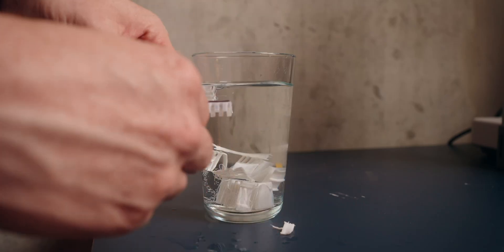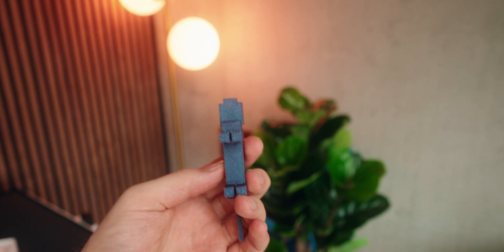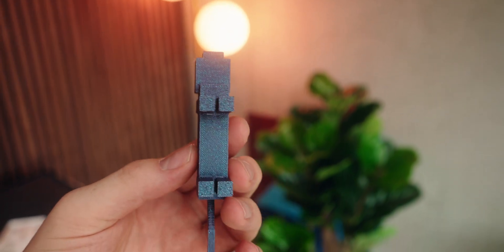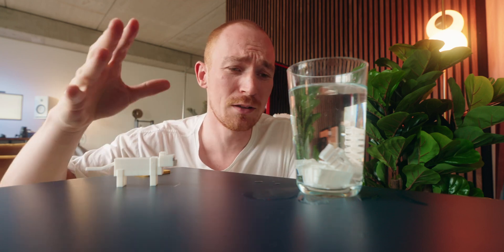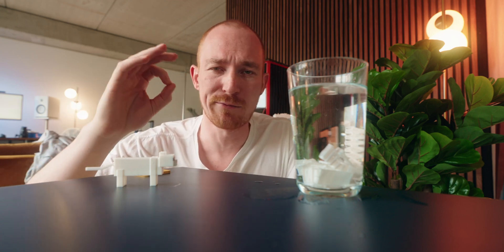I just removed the supports and the print is looking super clean. Honestly, I don't think this is needed for every print, but it makes a real difference. Just letting the supports dissolve in water is super nice, and I think I should have left it overnight for it to maybe fully dissolve, but it's working really great.